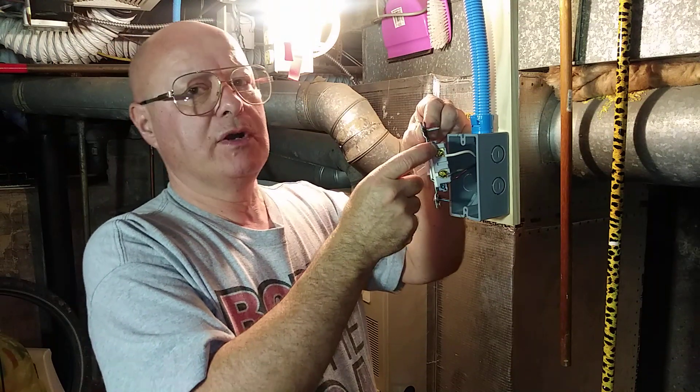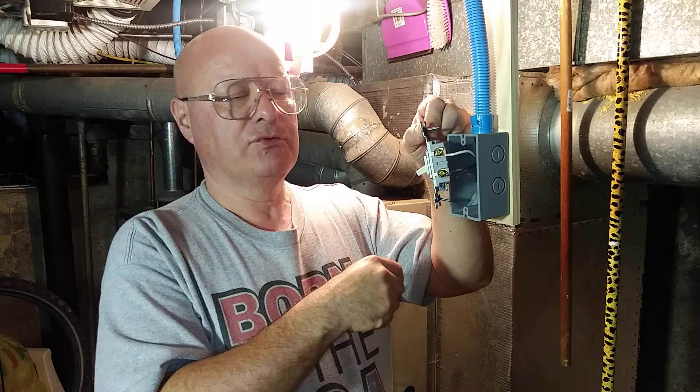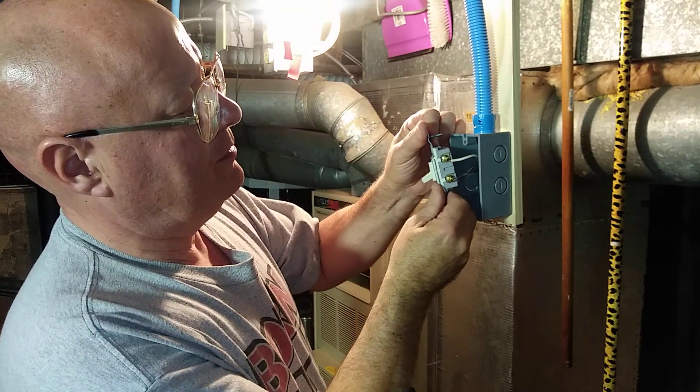As you can see, the wires are around the screw going in the direction that the screw turns. Now we'll fold them back into the box.